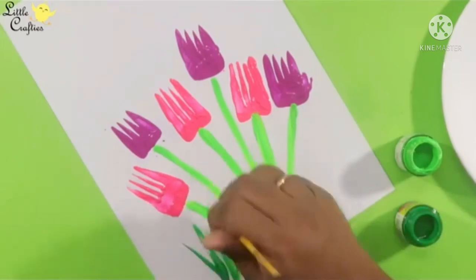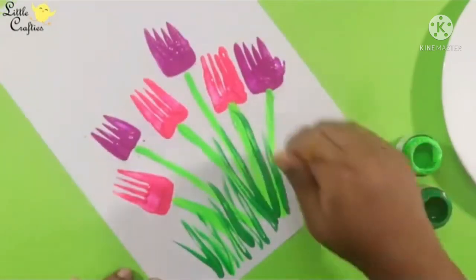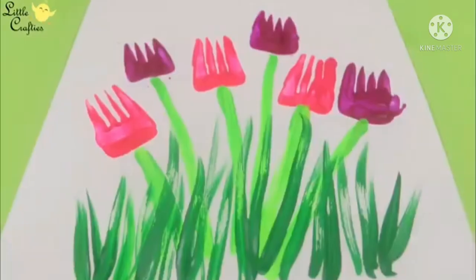Now, with the help of green paint, we have to give strokes for grass. Now we are making grass.